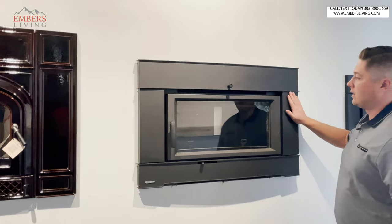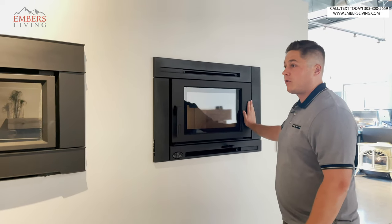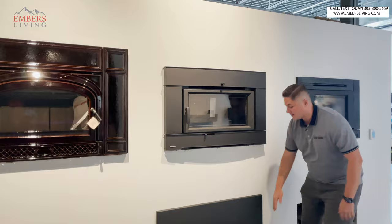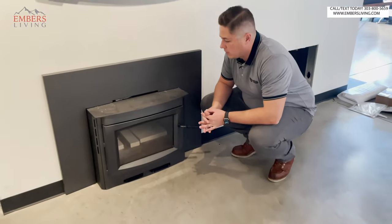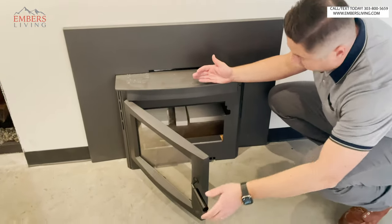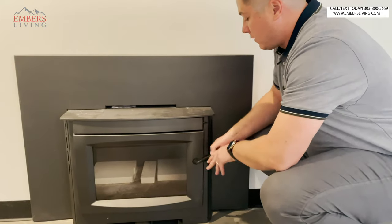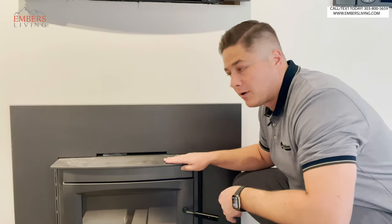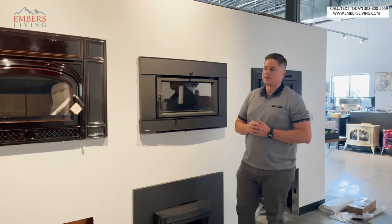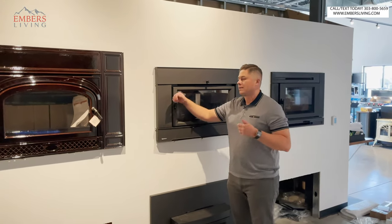The problem with flush inserts sometimes is they're gonna have smaller fireboxes. For example, this is the Napoleon new S20 — they also have a new S25. What you see here is it projecting out into the room. These deeper fireboxes allow for more cubic feet within the fireplace, which means we can fill it up with more wood, get longer burn times, and heat more space. So if you have a large heating space and this is gonna be your primary heat source, I do recommend something that isn't flush. If you're above 2,500 square feet, you're gonna want something that sticks out so you can get that nice deep, big firebox — around two and a half to three cubic feet.